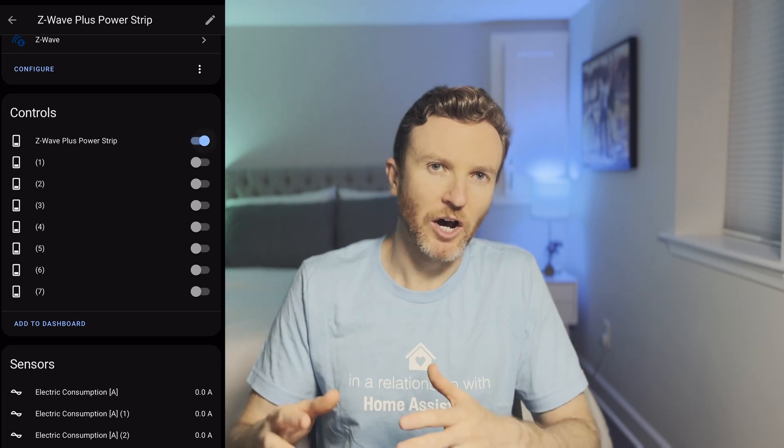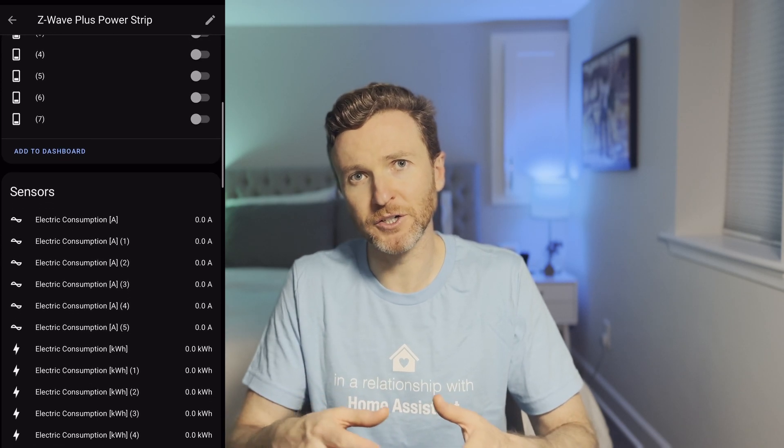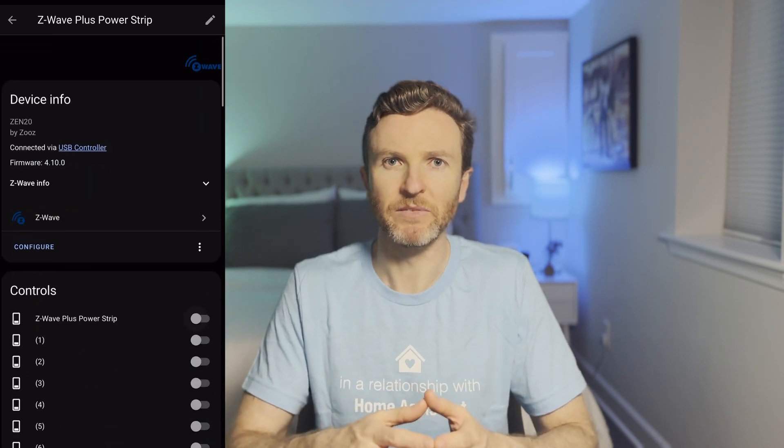In the event of a power outage, each outlet will remember and restore the on/off status of each connected device. The power strip is helpful for controlling the on/off function or monitoring the power consumption of devices like lamps, TVs, gaming consoles, printers, etc. Just know the total amperage on load for the entire strip should not exceed 15 amps, so don't use it with things like washers, refrigerators, or electric heaters.